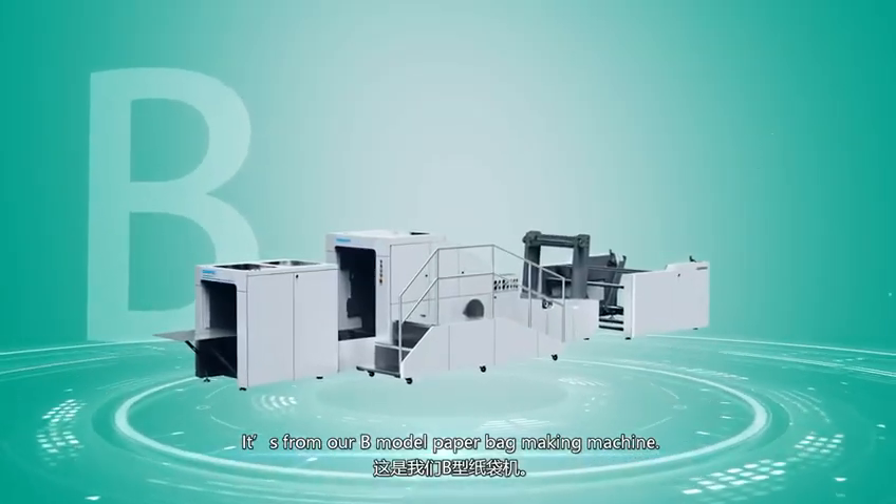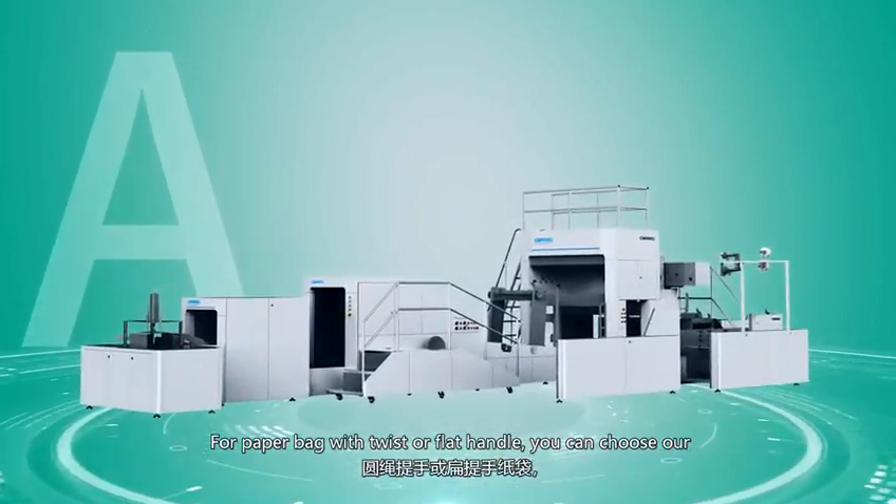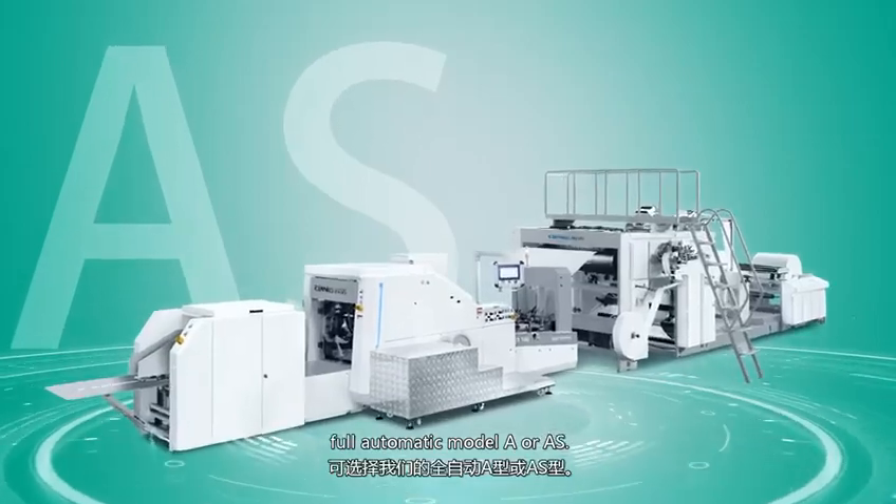It's from our B-model paper bag making machine. For a paper bag with twist or flat handle, you can choose our full automatic model A or AS.